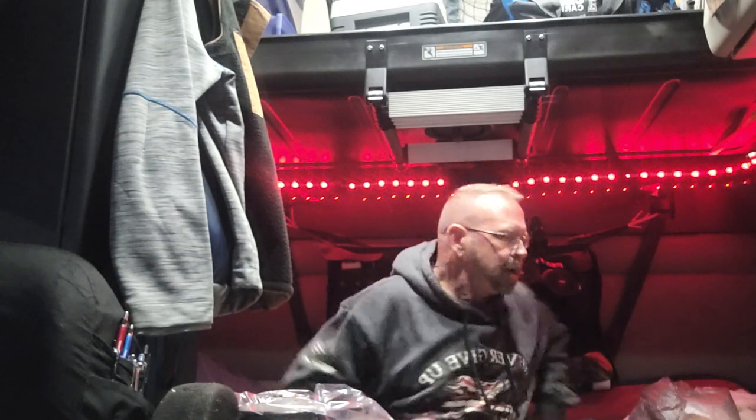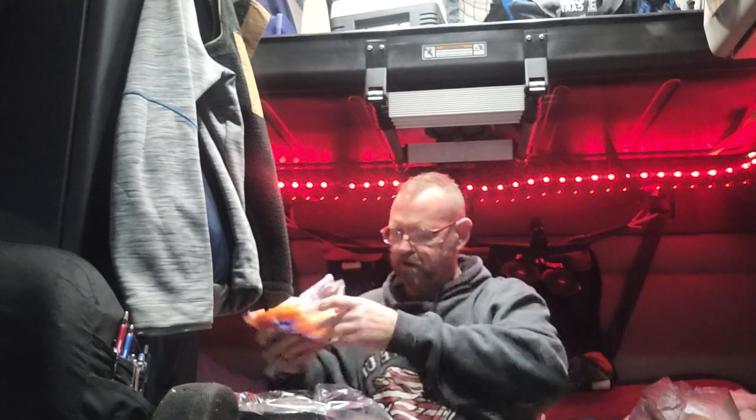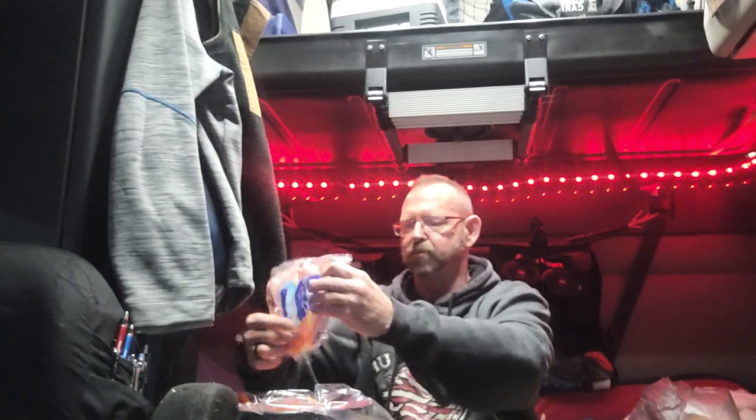My bag of carrots — I like the little petite carrots. They seem to cook a little quicker and easier. We're going to sprinkle a bag of these in here. Real simple to do, but it's really good.